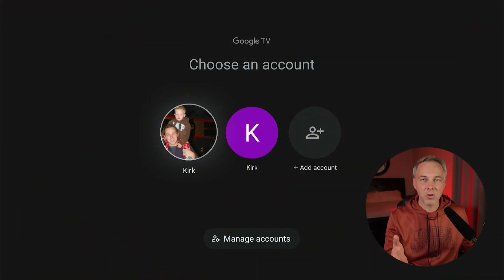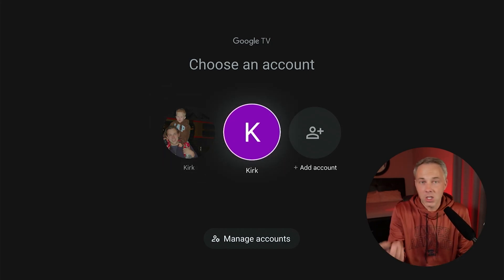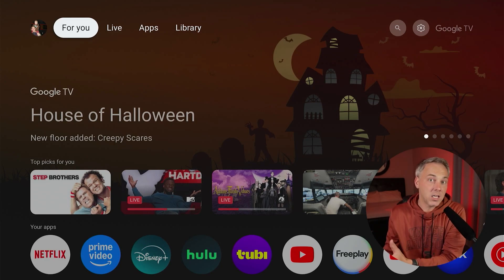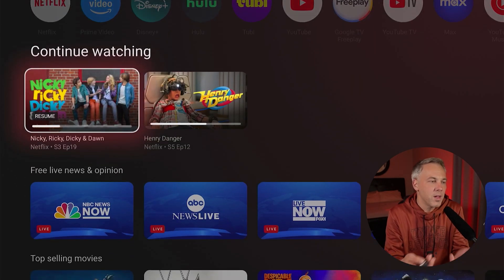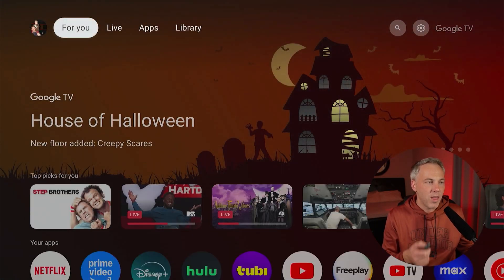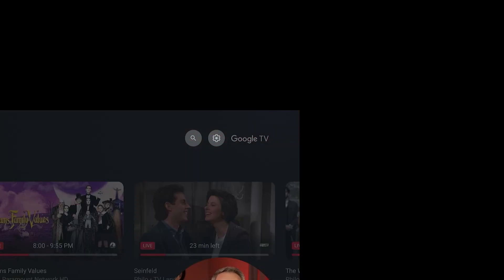One thing you'll notice with Google TV lately is that if you have multiple accounts, it gives you the option to choose which account you want to use. This is great if you have teens in the house or multiple adults with different preferences, because the Google TV home screen has become much more personalized with the 'For You' page based on things you've recently watched. For example, my kids used my account — I didn't watch Henry Danger, they did, but it still shows up in my account.